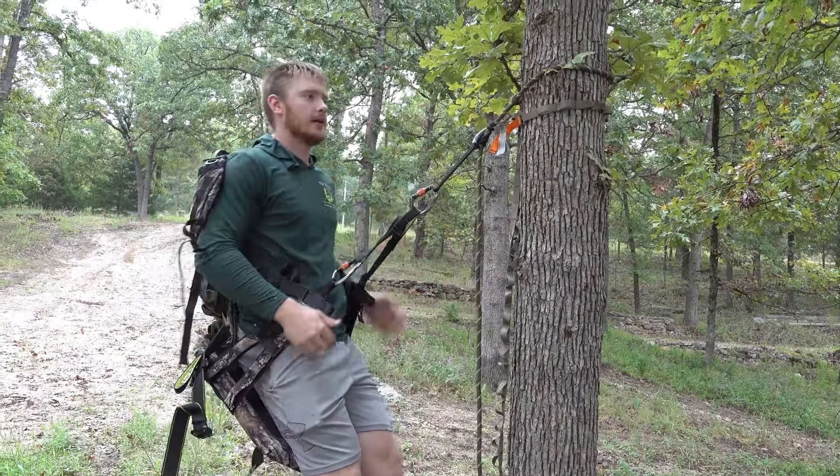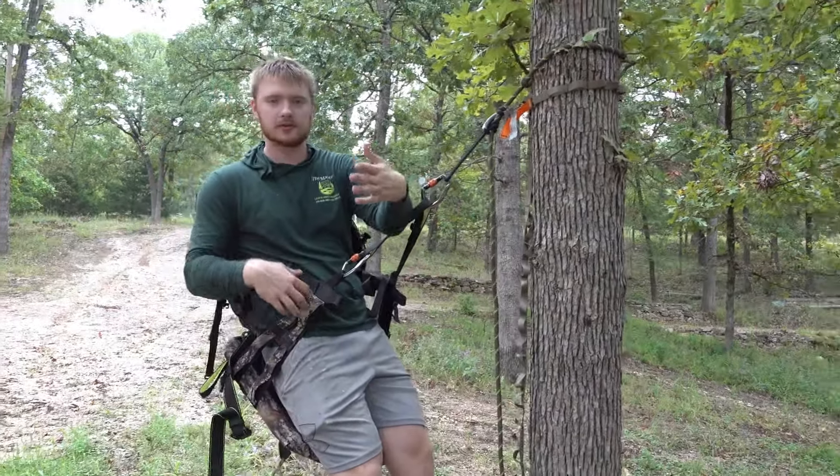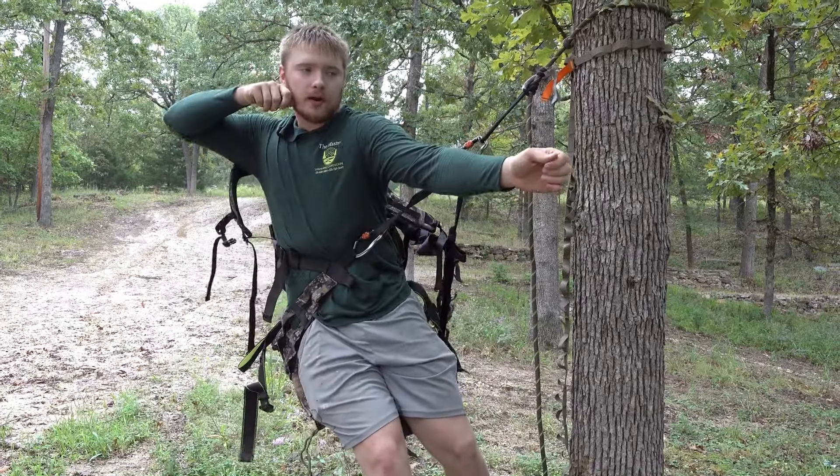You can pull your bow back to your left fine, but to your right it's harder with the shoulder straps on because it's hard to get my left shoulder over to where I can draw my bow.